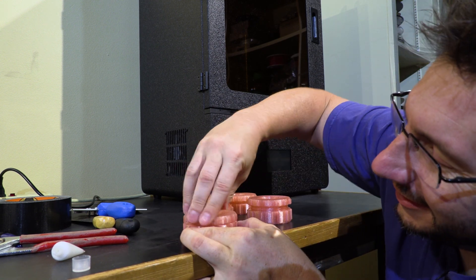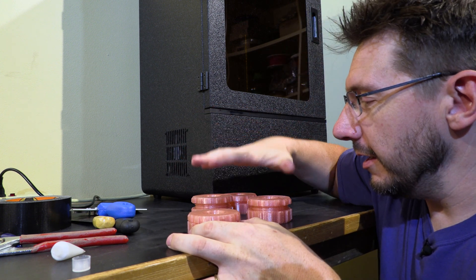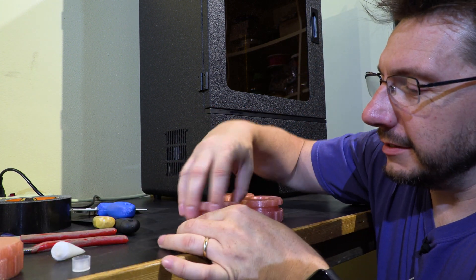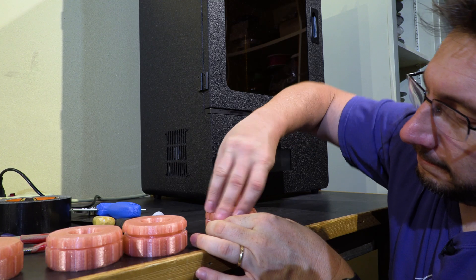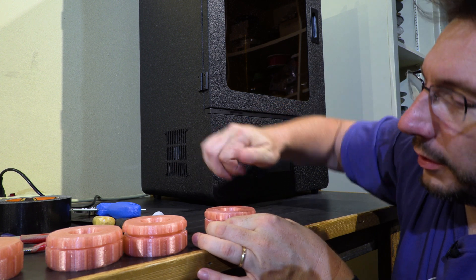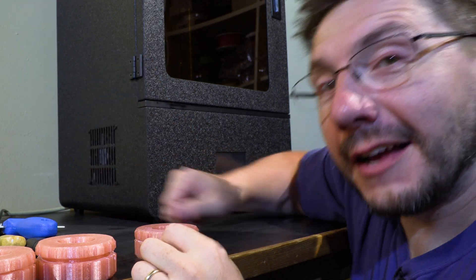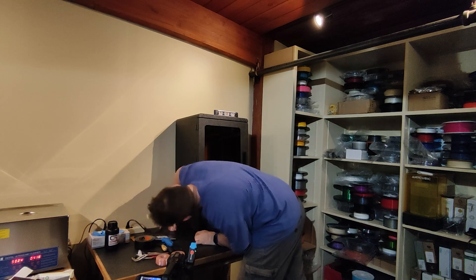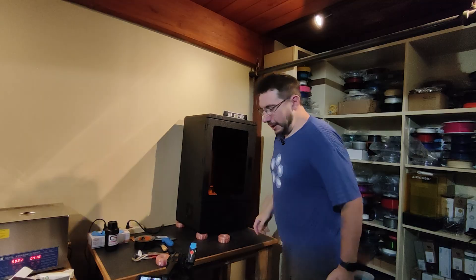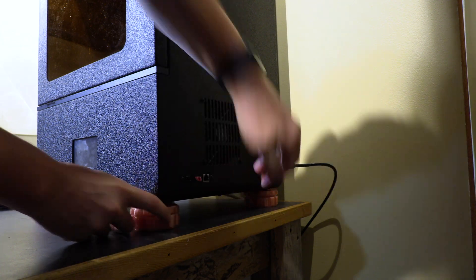Oh, look at that — oh, so much better! This is fantastic. What I'm going to do is get lubrication on the rest of these. I'm really glad we're doing this. A few moments later — oh, that's so much better! Wow. Now let's get these on the Noir. Now the other side. Everything is in. Let me back this up and we'll try leveling it.